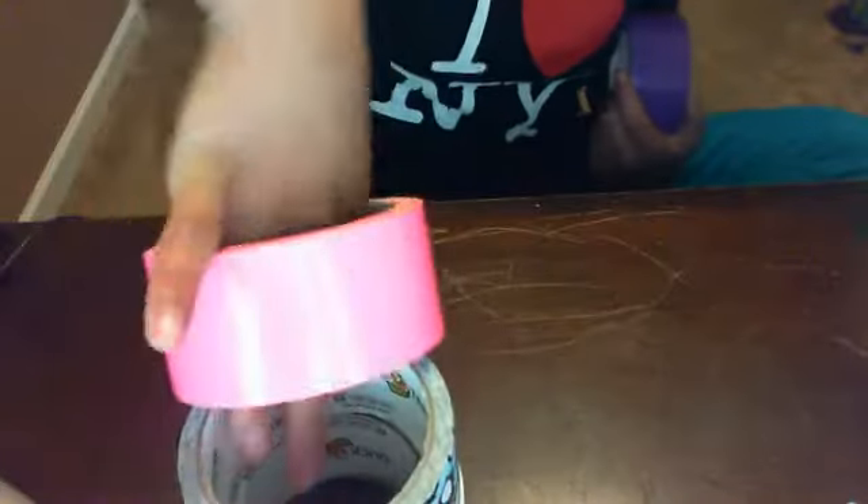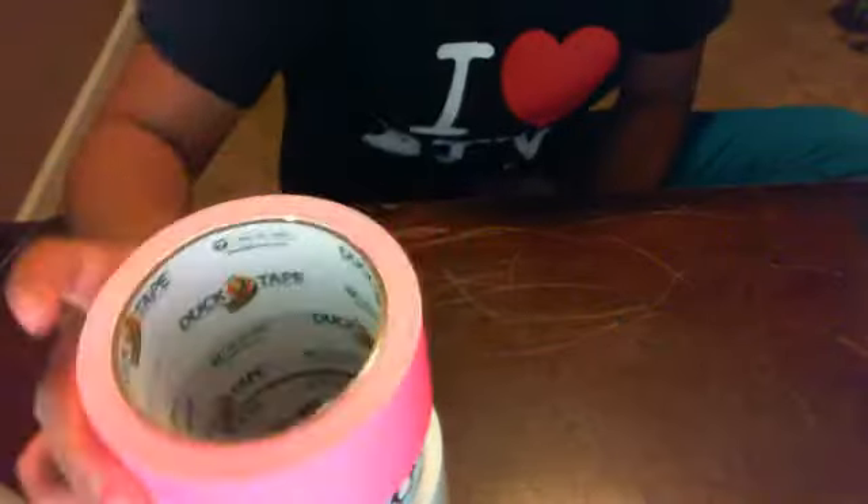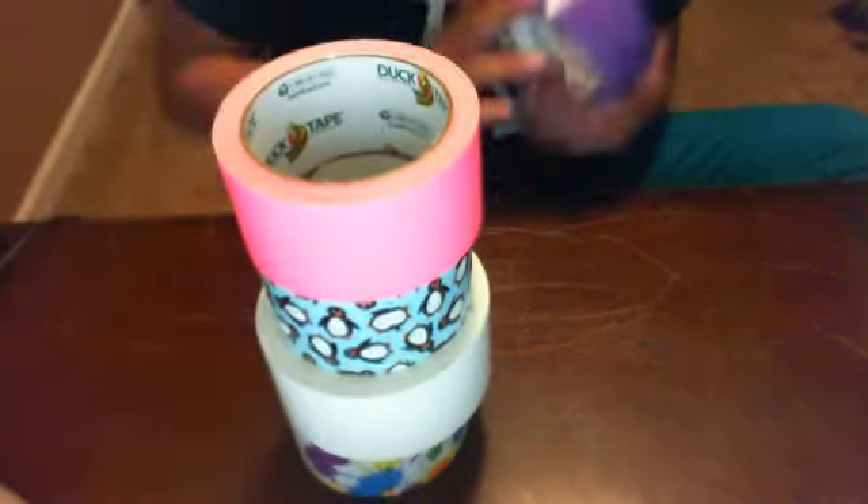And this one's also from Dollar General. I had one like this, just like the paint splatter. This was $3.50 for a big roll.